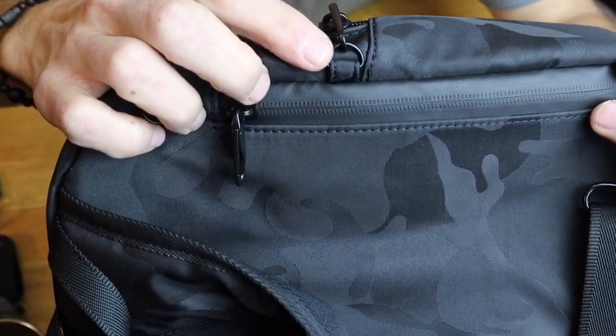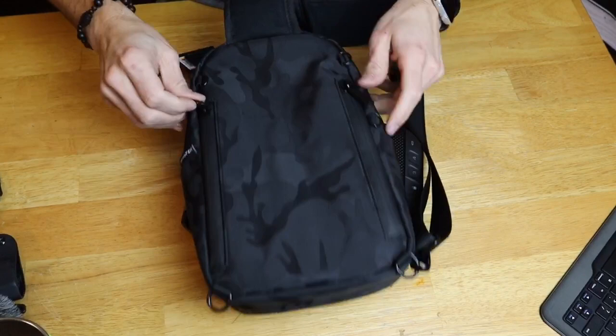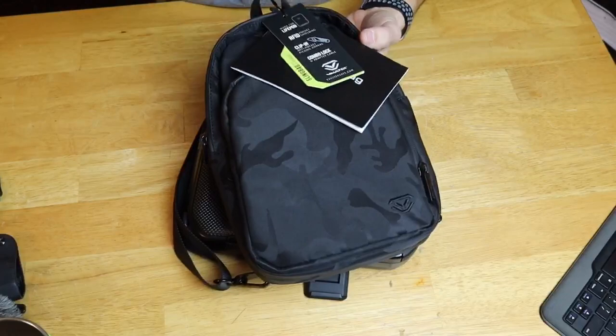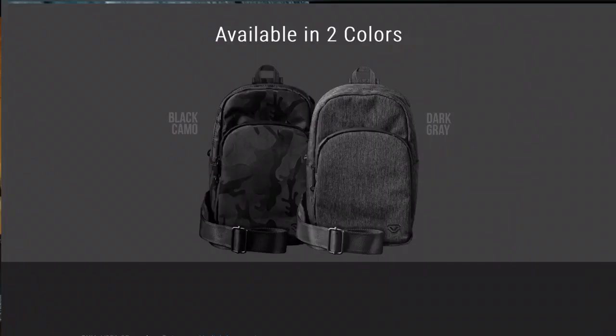The main pocket is where the safe goes. There's a smaller pocket to store more of your stuff, and on the back there are two more hidden zipper pockets that do not connect — one pocket here and one pocket there. It is a single strap sling bag. This one is the black multicam, which I love, and it's also available in gray.